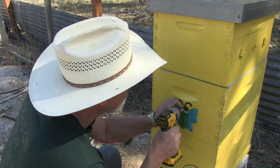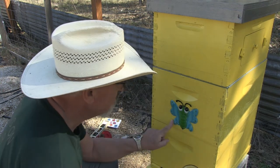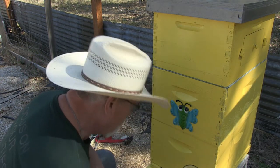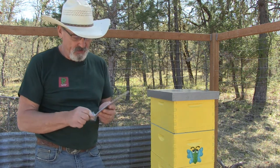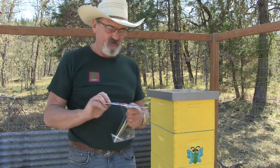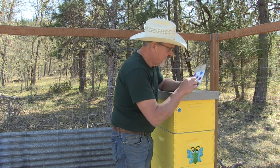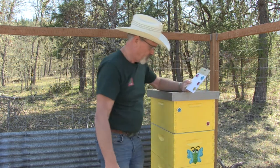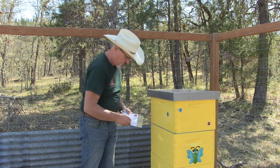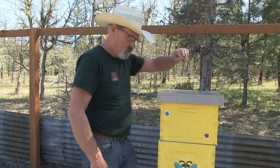I'm going to add the yard art right here on the upper brood chamber. The screws are short enough that they do not penetrate the wood. I also couldn't resist — when I was at Dollar Tree I found these little bee stickers, so I'm going to put those on too. There you go. Now it fits my personal standards.